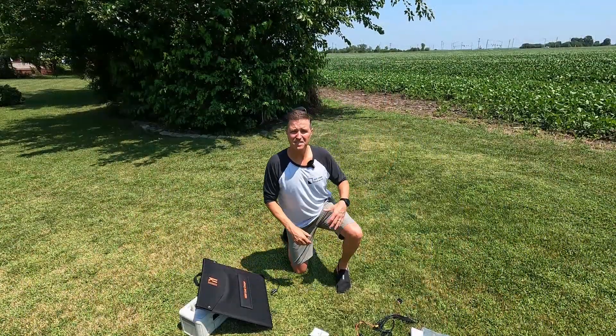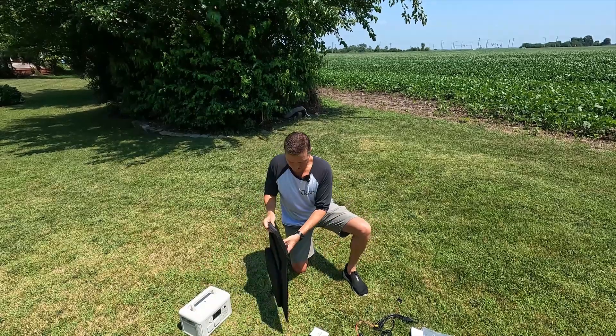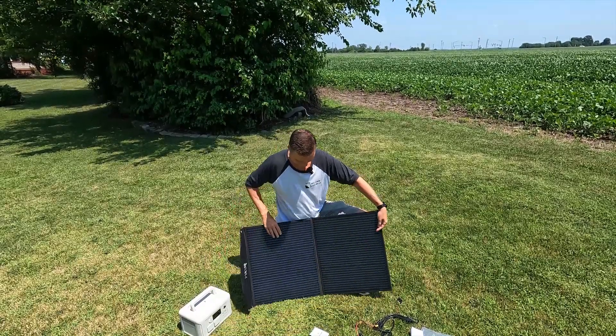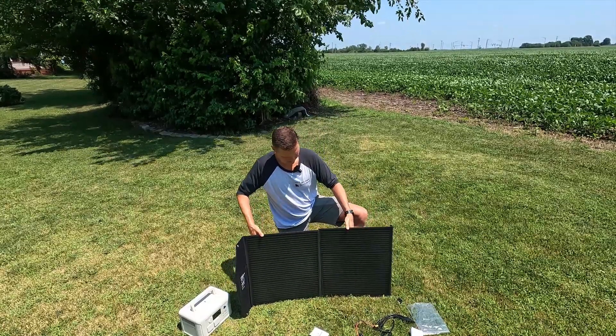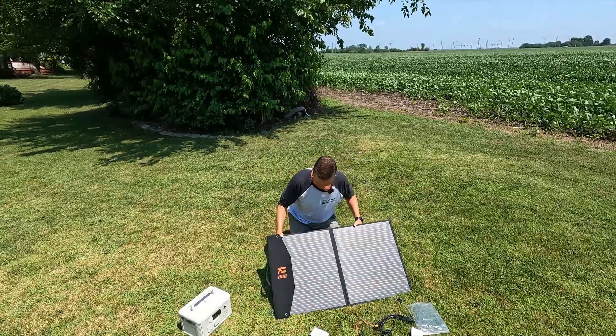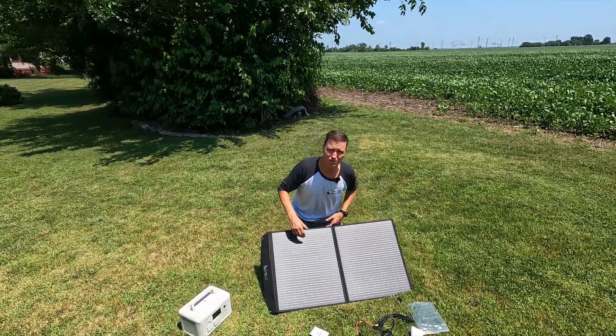What's nice about these portable panels is that they're very easy to set up. All you have to do is open up the velcro, unfold it, pull out the legs in the back that are velcroed in, and it's ready to produce some power.